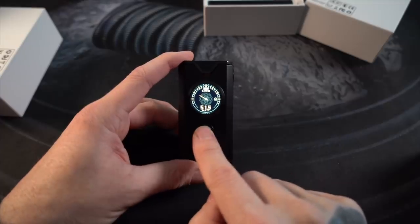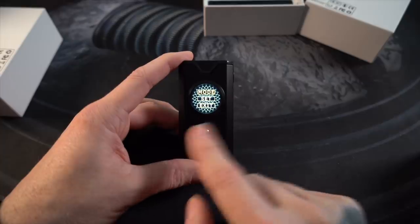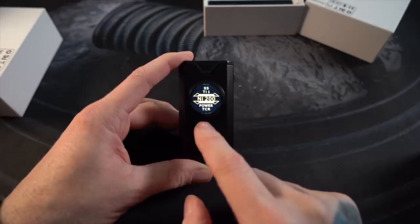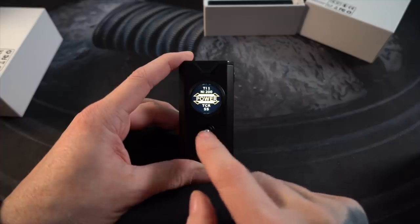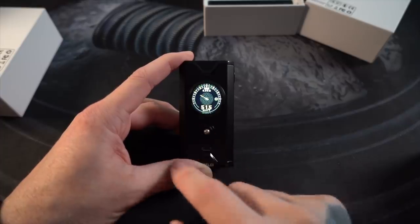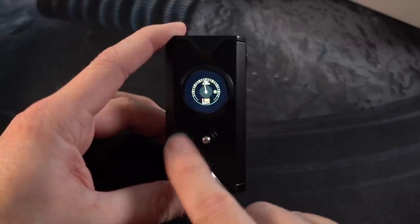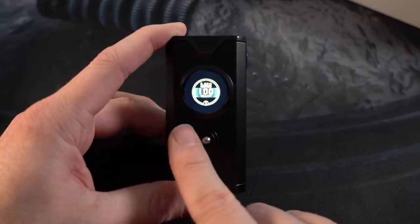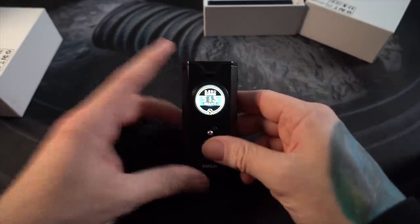You can give this nubbin a long press to switch between the menu system. You can pick all your different modes — whether that's pipe power, titanium, nickel, stainless steel, or custom TCRs. We're going to go back to power mode and leave it on normal. You can pick between two different backgrounds — two options — that's pretty dope. And that's really all there is to it. Let's set up the tank.